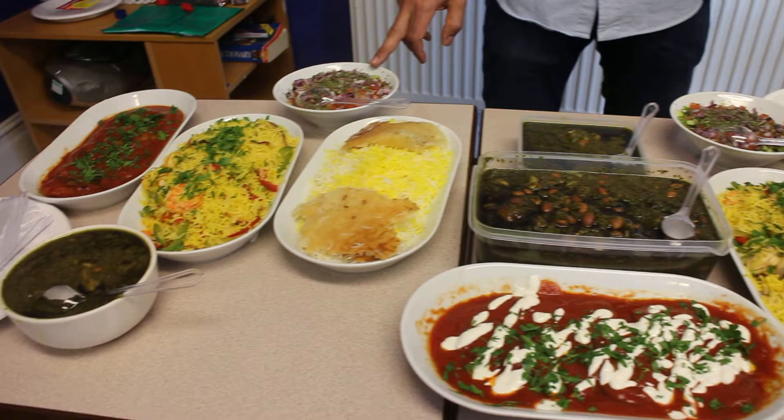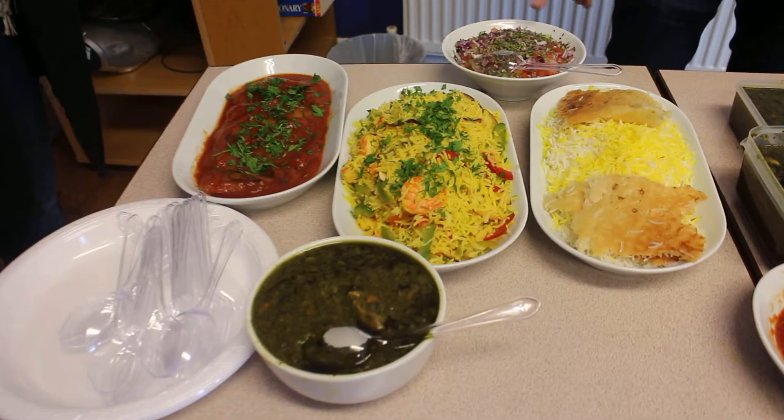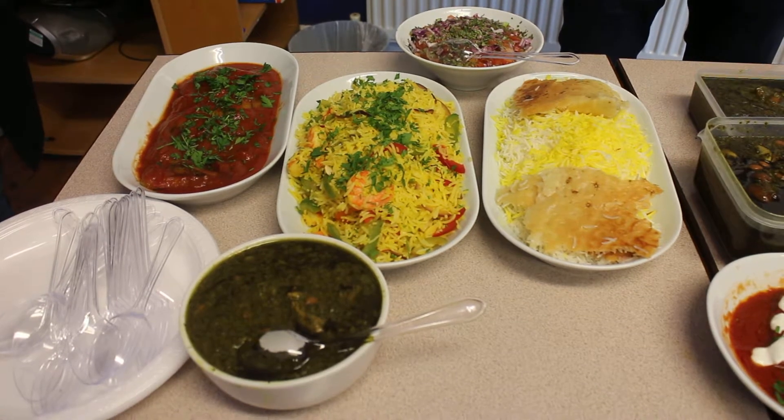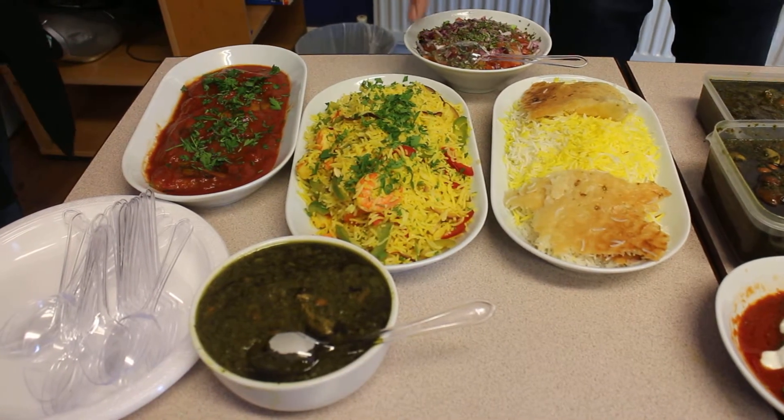This is salas shirazi. It's a cucumber, red onion, potatoes, and some dried meat. This is the king prawn.